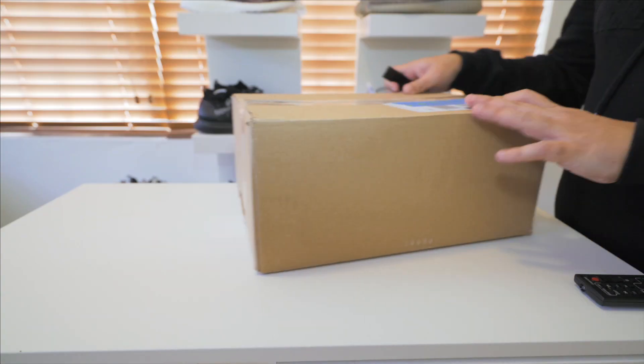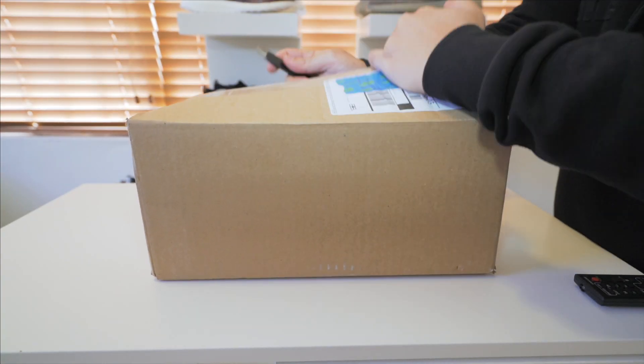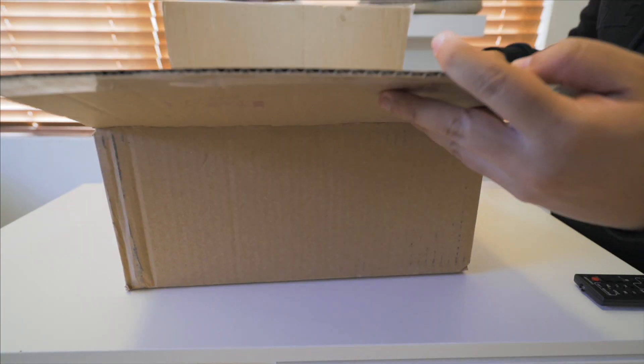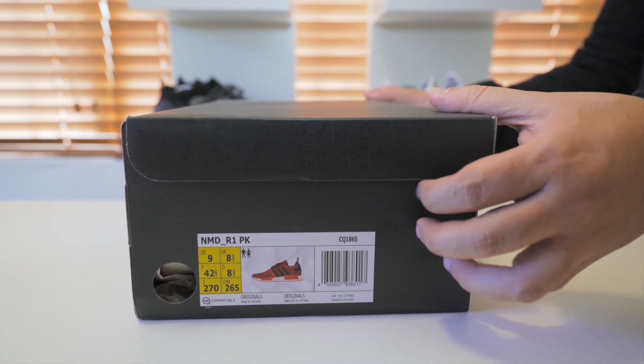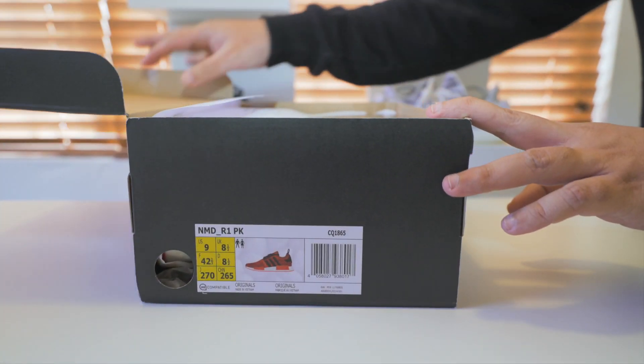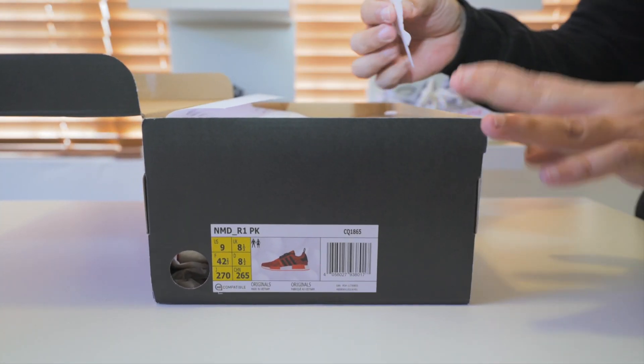And now onto the unboxing, and then I'm going to give you guys a straight-on view. As you can see, these are the Red Apple NMD 2.0s. I ended up picking these up at StockX.